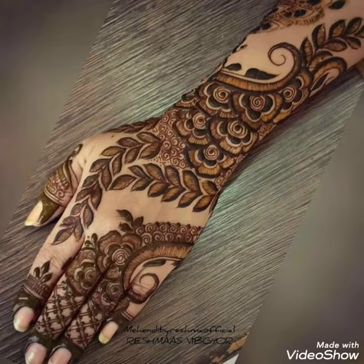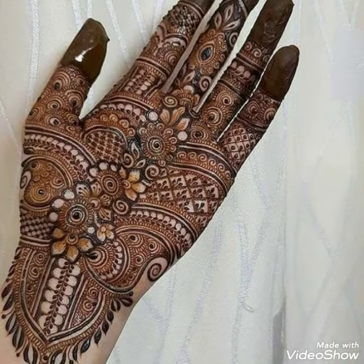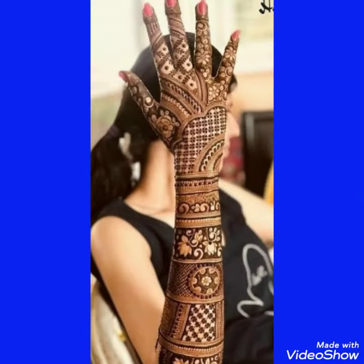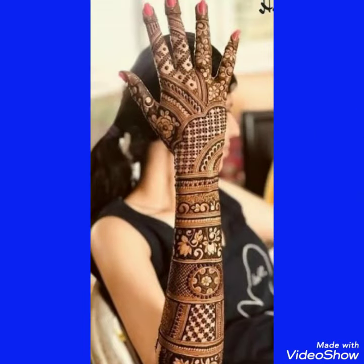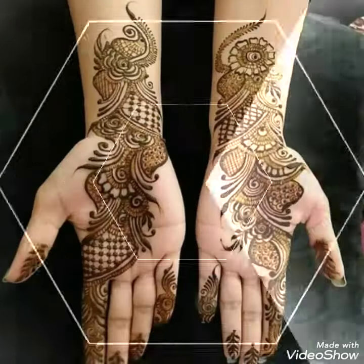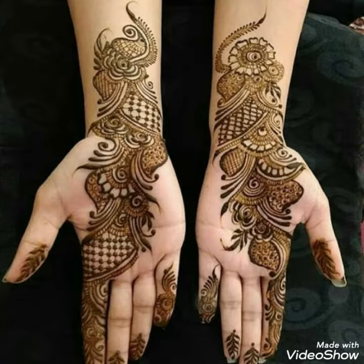If you want to apply these mehendi designs at your hand, then please take a screenshot and make beautiful designs of henna. So goodbye friends, till the next video — see you soon for the next video about different mehendi designs.